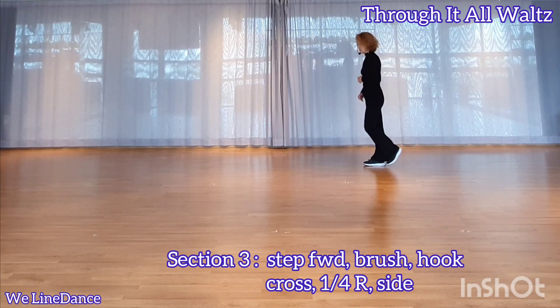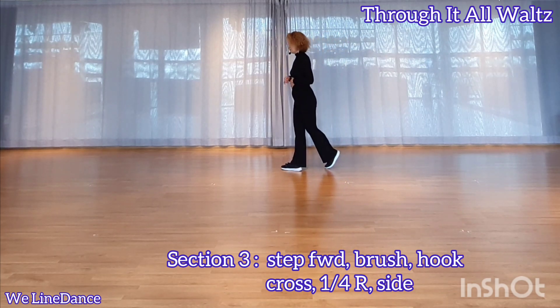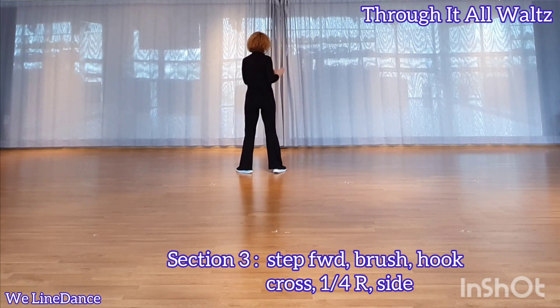Section 3. Step. Rush. Hook — step forward. Step forward. Step forward and step forward. Make a quarter turn to your right. Weight is on your right.